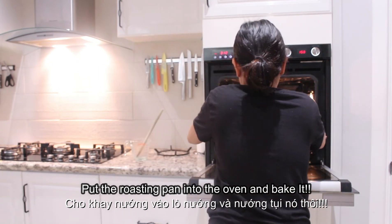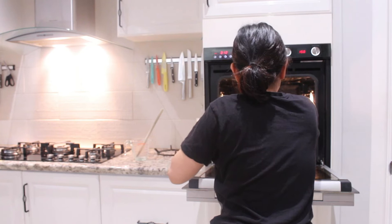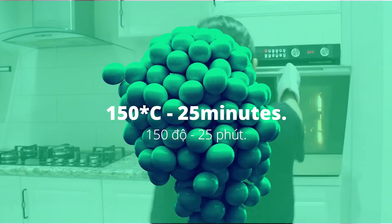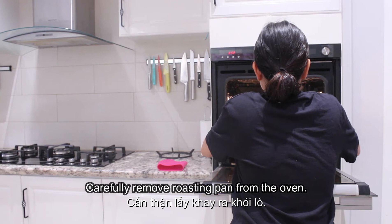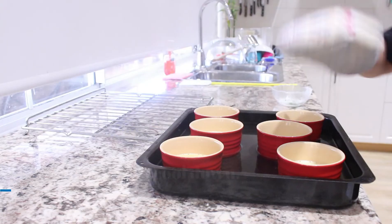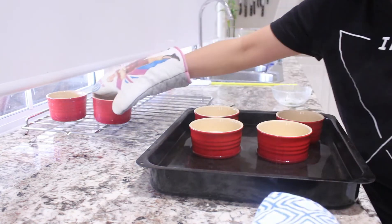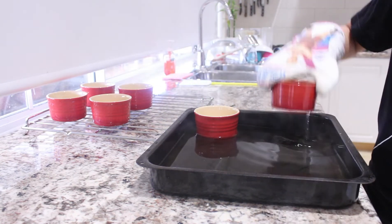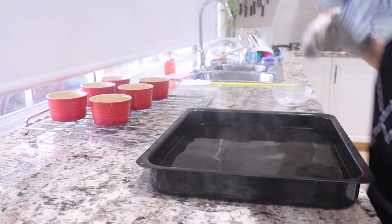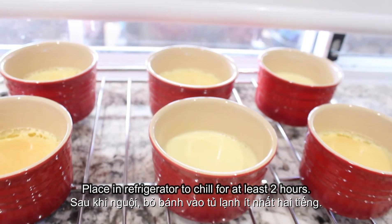Put the roasting pan into the oven and bake it at 150 degrees for about 25 to 30 minutes. Carefully remove the roasting pan from the oven. Put it on a tray to cool down. Place it in the refrigerator to chill for at least 2 hours.